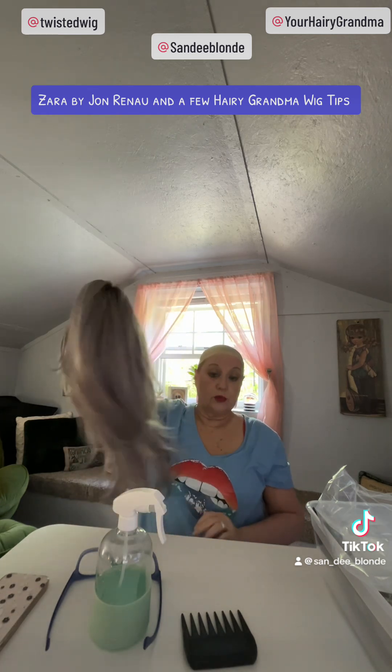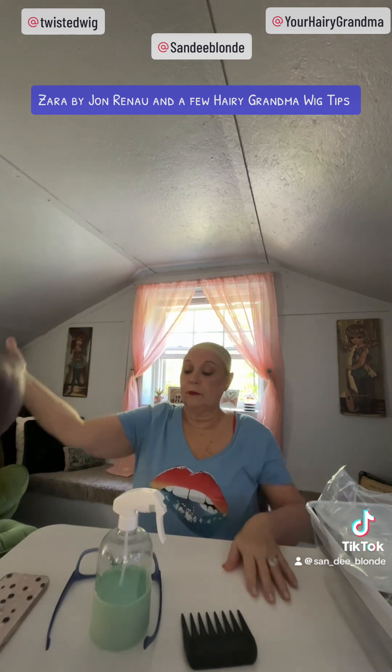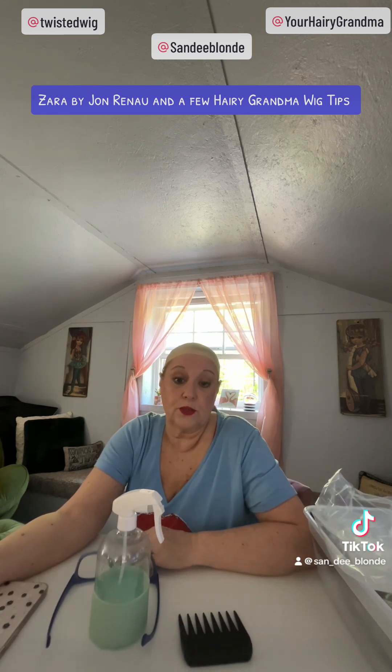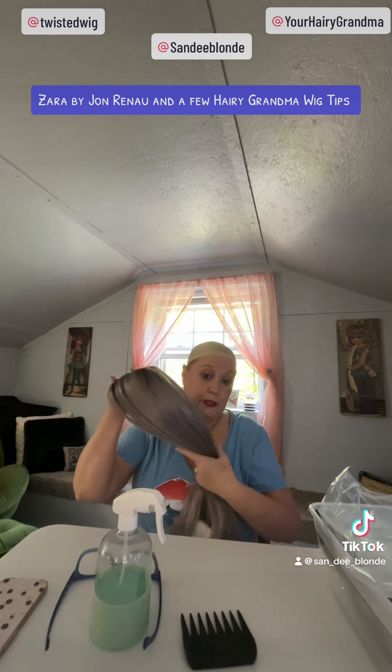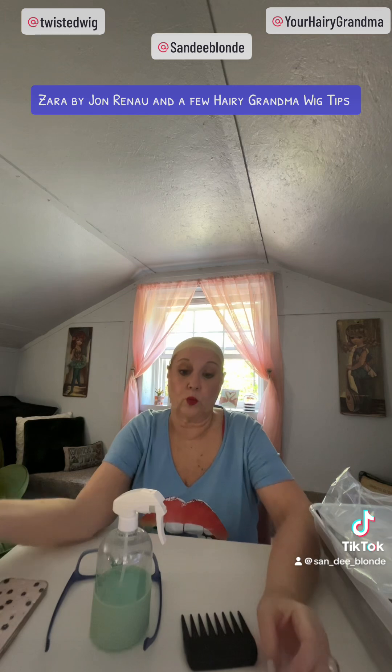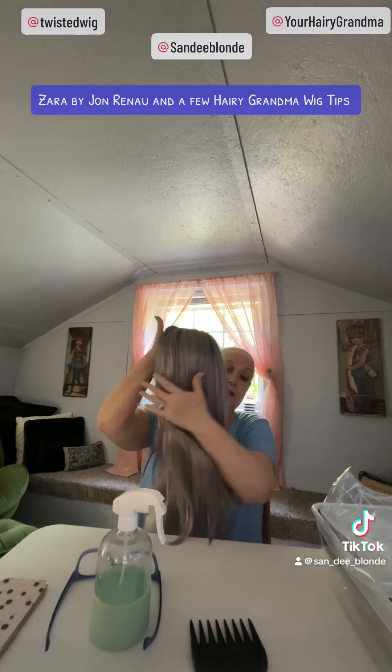I am not a paid affiliate and I am not a brand ambassador. I am simply a person who does wig reviews. Twisted Wig has worked with me to review wigs for them. If I choose to keep a wig, I get first choice, which I love — because a lot of times they will get one wig in and then you're on pre-order. So I get the advantage of having the wigs first. If I choose the wig, she invoices me, I pay my invoice, and I keep the wig.